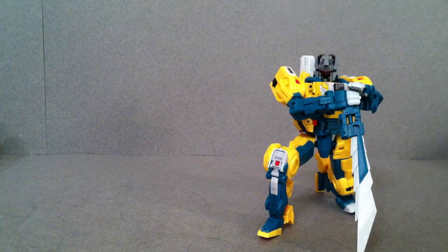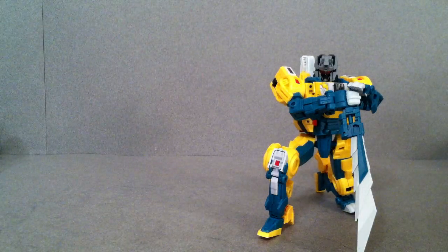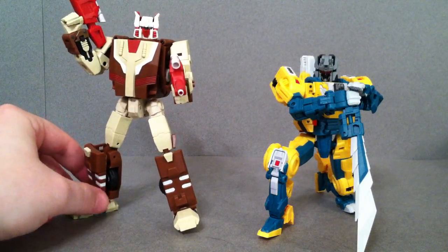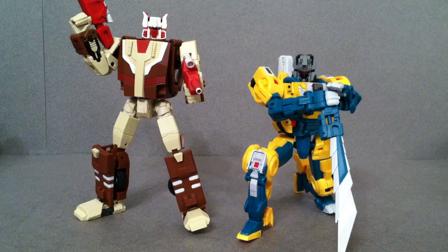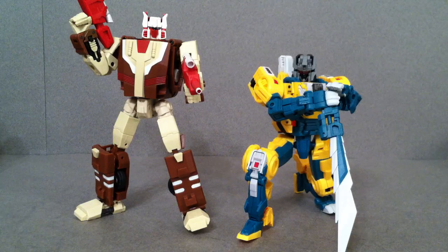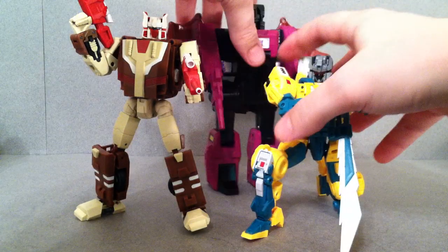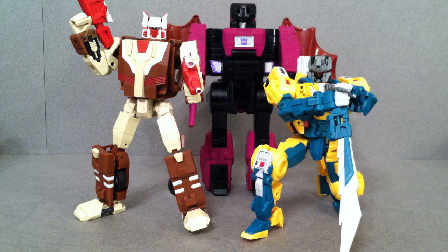Here he is with a couple of other figures — here is Masterpiece Red Alert, so he's a little bit shorter than him. And lastly here he is with Chromedome. Thanks a lot for watching. A lot of people weren't able to get Chromedome and were waiting to see how the rest of the line turned out — this guy looks fantastic. The next one is Smart Robin, which is basically Brainstorm, and he looks really good. I believe Mind Wipe is the fourth figure in line, which I think will be my favorite from the G1 Decepticon Headmasters. I can't wait to get these guys — thanks for watching and I'll talk to you later.